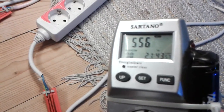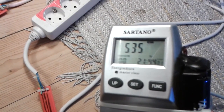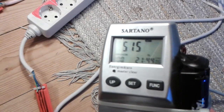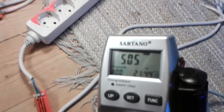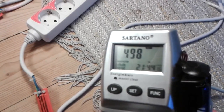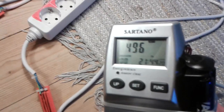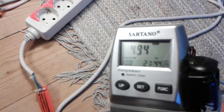It's starting really high — 500 watts — and going down fast. We'll let it run for 10 minutes to see where we land after that.